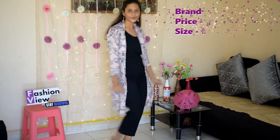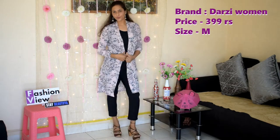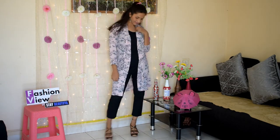My first shrug is a floral print baby pink color long shrug. I have styled it with the same color tank top. I have completed the look with heels. You can also wear long earrings — it will look very good with this type of look.